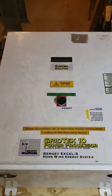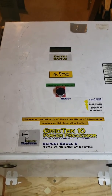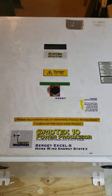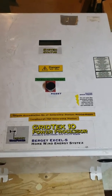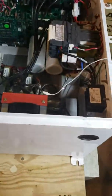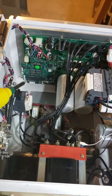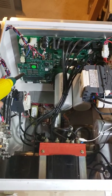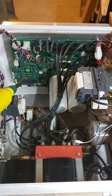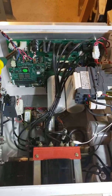This video demonstrates removing the DSP card from the GridTech 10 Berge wind turbine inverter. The DSP board is located right there on the bottom left corner of the board. It's about 5 inches square and is actually mounted right onto the main board.